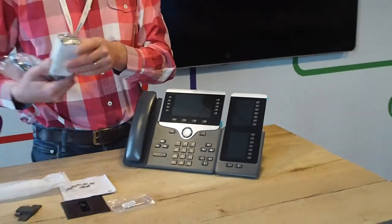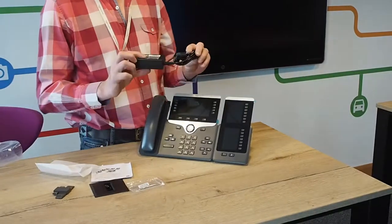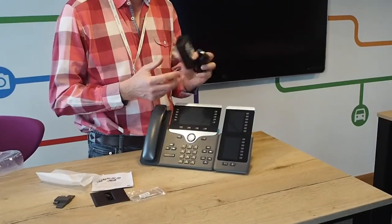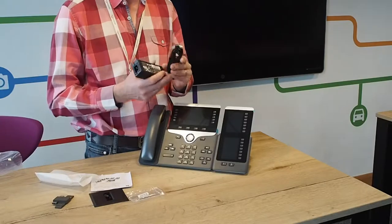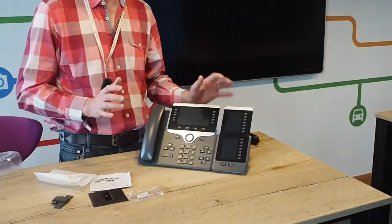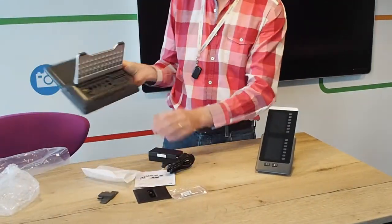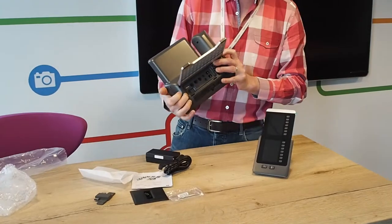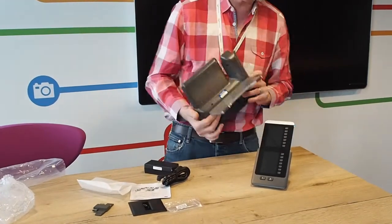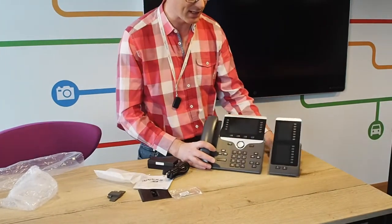If you don't have the right amount of power over ethernet, you can also use the PowerCube — this is the PowerCube 4, so make sure you get the right one. It's slightly misleading as there's a PowerCube 3 and a PowerCube 4 currently on sale. This gives extra power to the telephone, which is then transferred to the key expansion module to give you enough juice to run both things side by side.